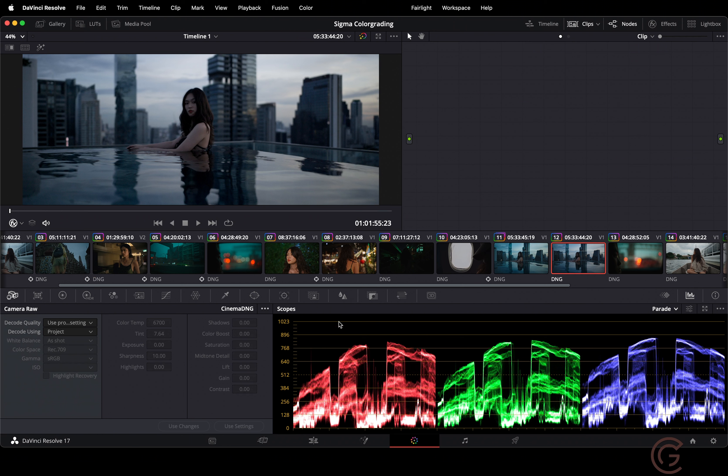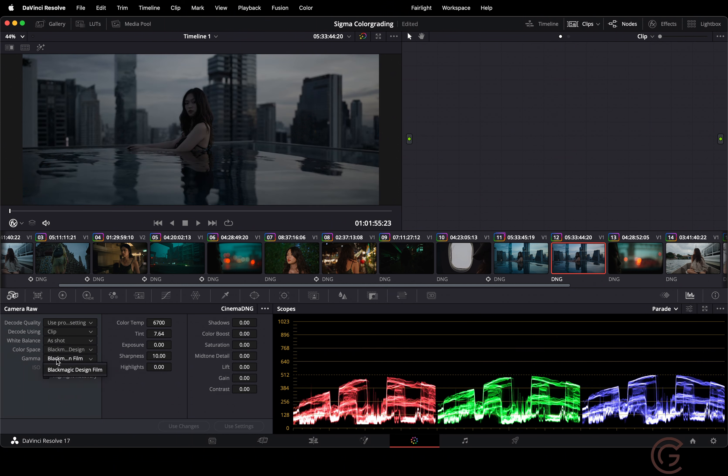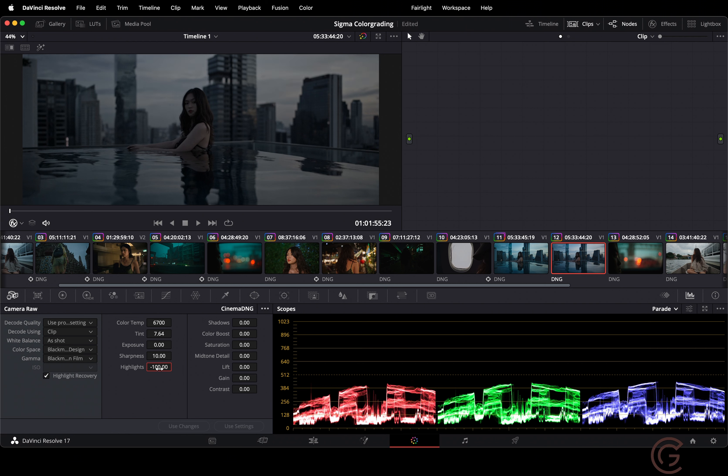Let's start from scratch with the same clip. We're going to go to the Camera Raw tab and change it to Clip. Then change the color space to Blackmagic Design and Blackmagic Design Film to get as much dynamic range as possible. I'll select Highlight Recovery, and in general I almost always decrease the highlights as much as possible so I don't clip my highlights.